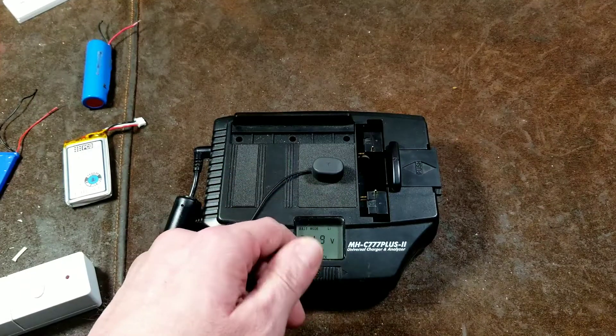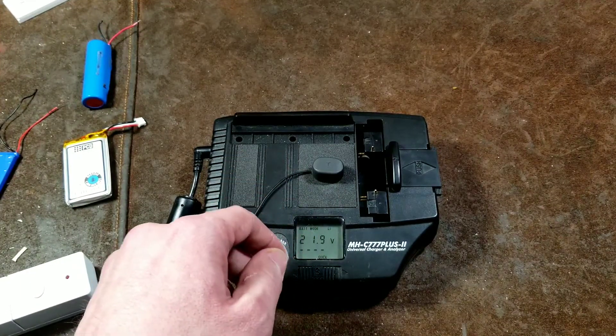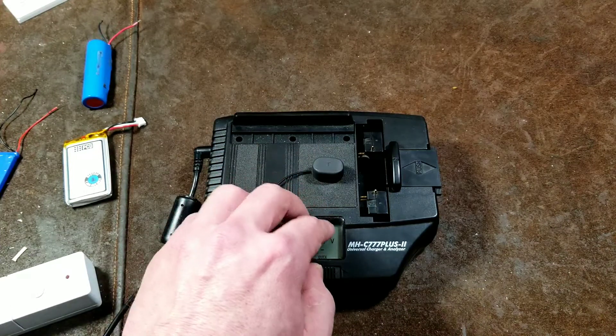I used to buy old and used cordless power tools. I don't do that anymore because it's pointless. But this was a great charger to try to recharge those battery packs.